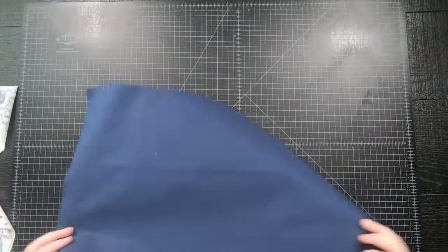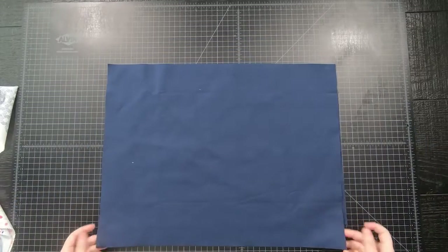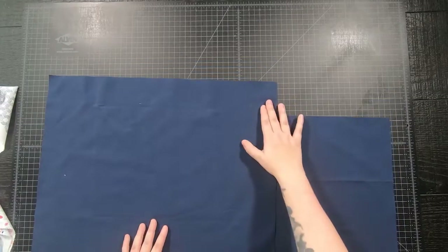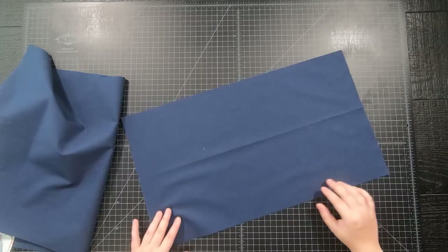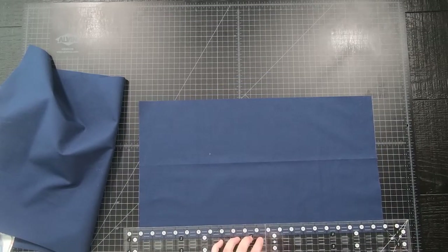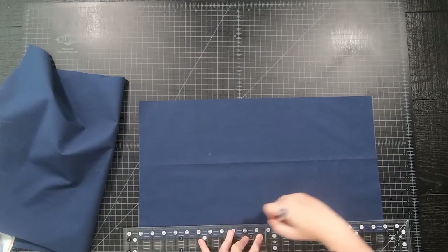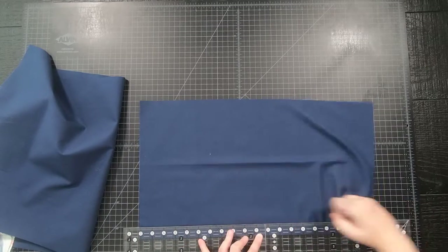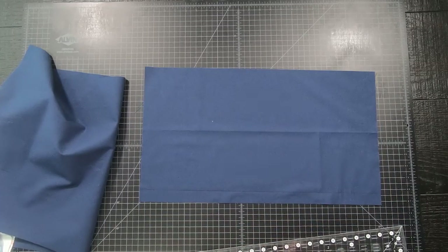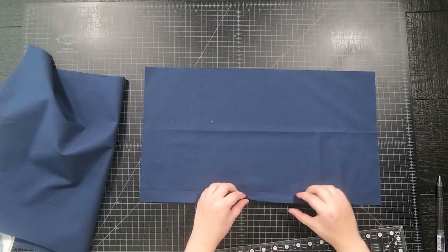After your top is squared we will need to create an envelope backing. Cut yardage fabric into a piece that is 20 by 16 and another piece that is 20 by 14. On both pieces, on the side that is 20 inches long, take your ruler and draw a line across it one inch wide. You can use chalk, fabric pen, pencil, whatever — I am using a pen since I have navy fabric so it will not show either way.